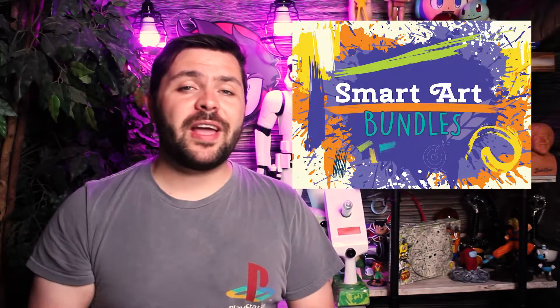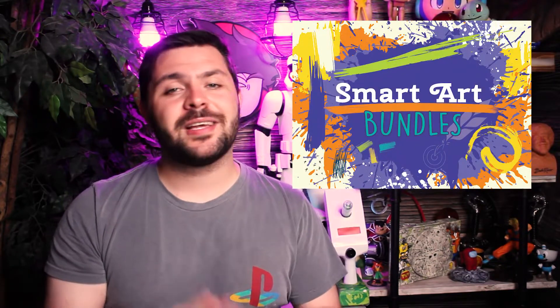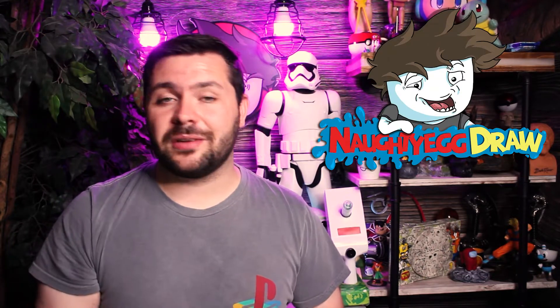Also, if you haven't yet, make sure you check out the SmartArt bundles. They are a set of boxes that have a very specific set of materials in each box — check out the SmartArt webpage for more information. Make sure you subscribe with notifications on so you don't miss videos like this. And if you enjoy my work, make sure to check me out on my personal channel over at NaughtyEggDraw — the link is down in the description. That is all for today everyone, and I will see you all in the next video. Bye!